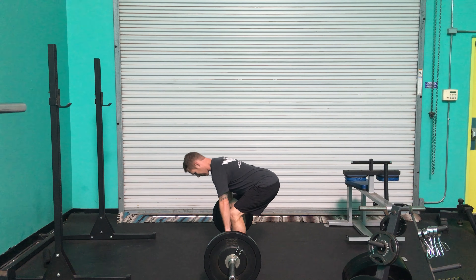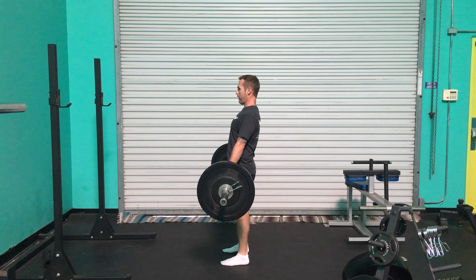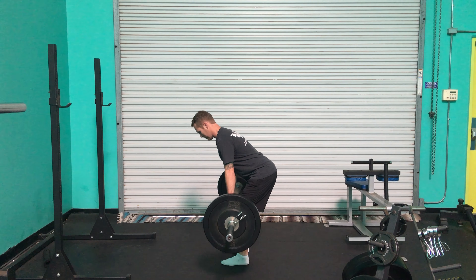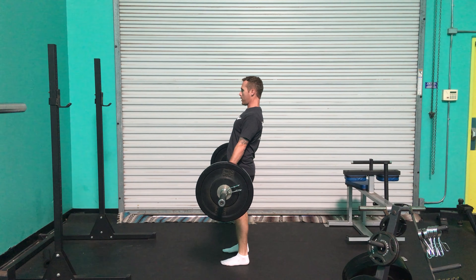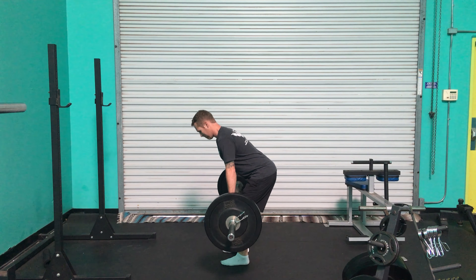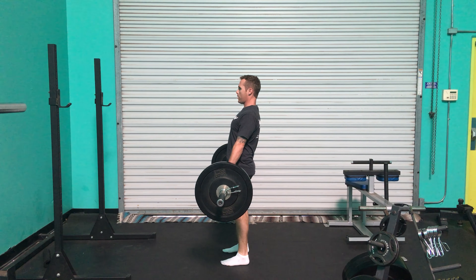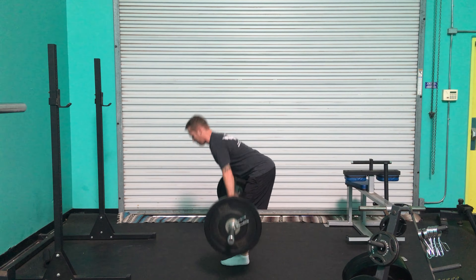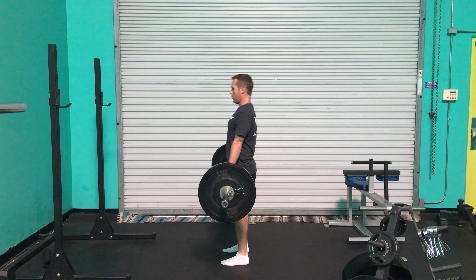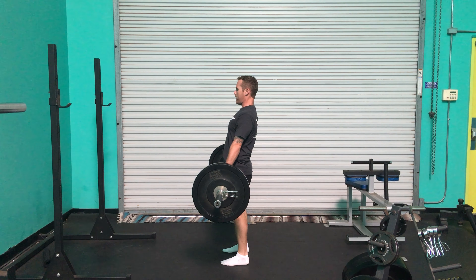What's up everyone, coach Mitch, and we're going to go over the barbell Romanian deadlift. This is a great stepping stone hinge movement to work up to a traditional barbell deadlift, so make sure you have a great hinge position before performing this exercise. I usually like everybody to be good with the dumbbell Romanian deadlift, the single leg Romanian deadlift, as well as the standard dumbbell deadlift before moving into this exercise.